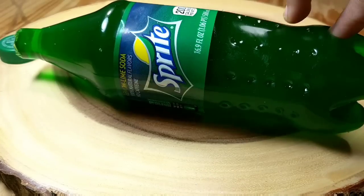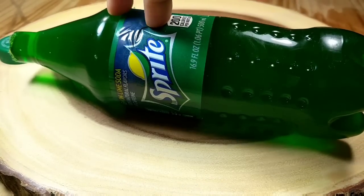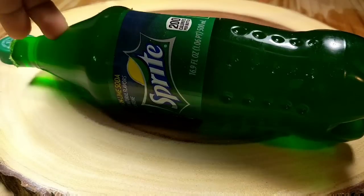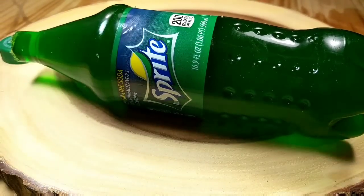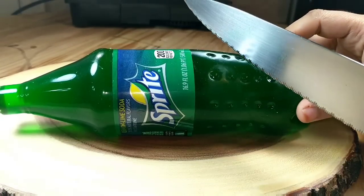Rather than eating this jello, I just want to play with it — it's very real, smooth and soft. But it's time to cut the jello now!